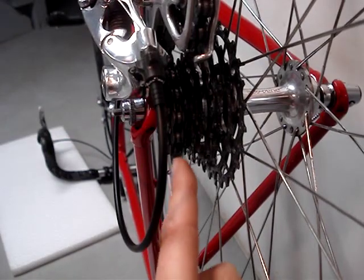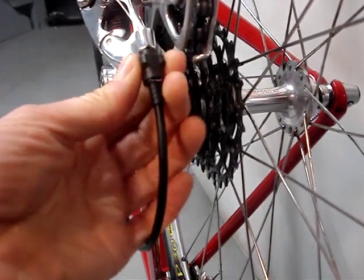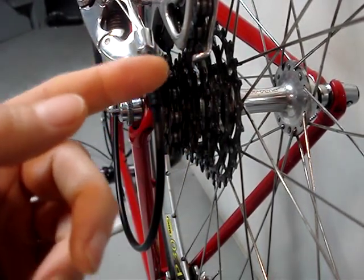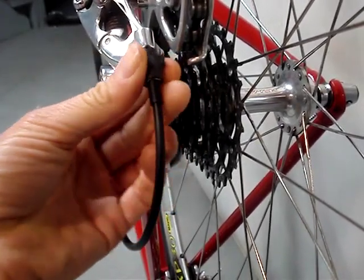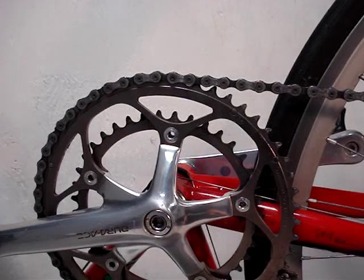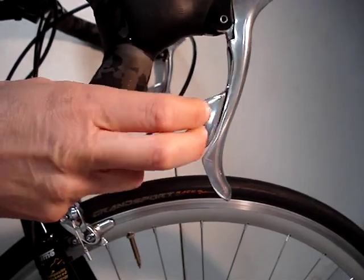The derailleur moves back and forth to position the chain on the different cogs. Its spring pushes it in one direction. If you move the barrel adjuster to add tension, it pulls the derailleur the other direction. Conversely, moving the barrel adjuster to decrease tension moves the derailleur alignment in the opposite direction. Begin the adjustment process with the chain on the largest chainring — if you have a triple, put it in the middle chainring. Since I haven't applied any tension to the derailleur, the chain should be in the smallest cog, and the shifter should also be positioned for the smallest cog.